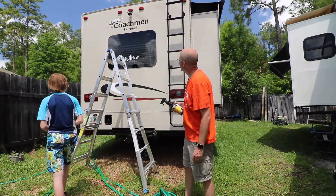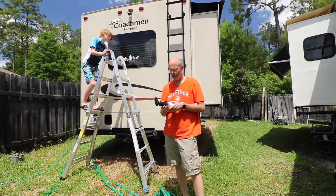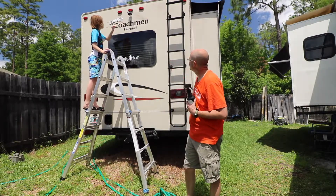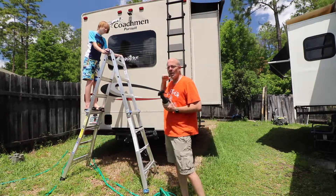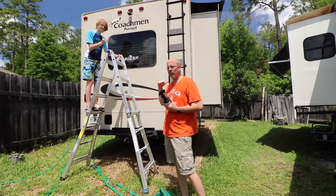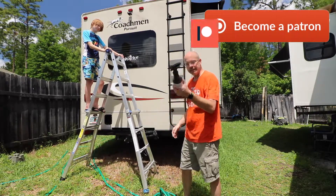We have some black marks back here that are kind of scratches from the tree branch that I showed you in the last video — kind of scratched this up. Alex is going to take a look at it. I'm not sure if those are going to come off, but we also have some legitimate rust and roof black marks on the front of the RV that we need to get off. So let's see how it works.